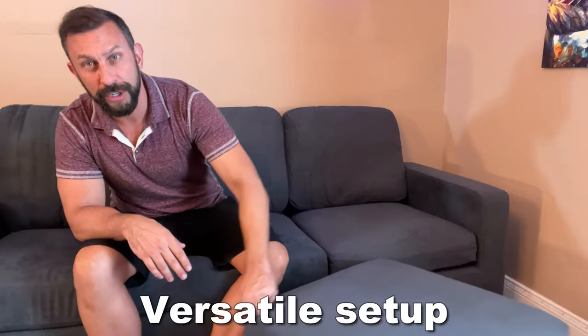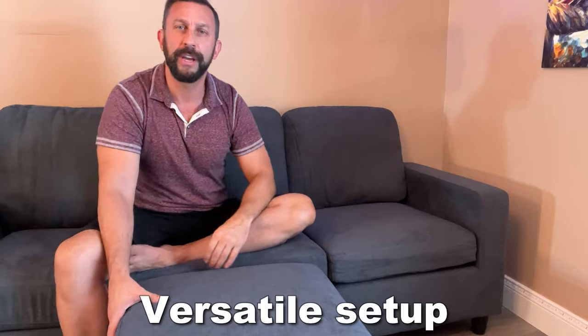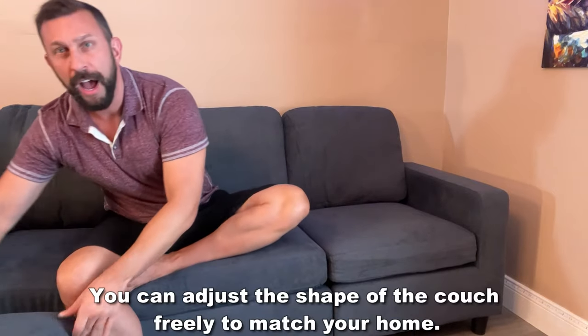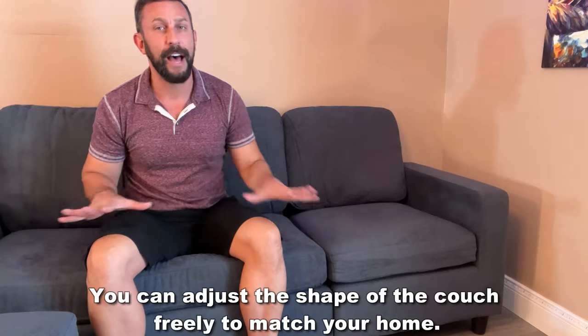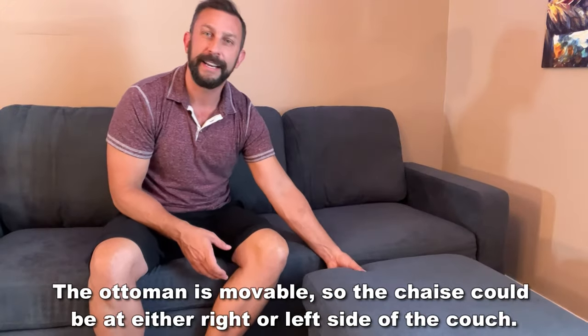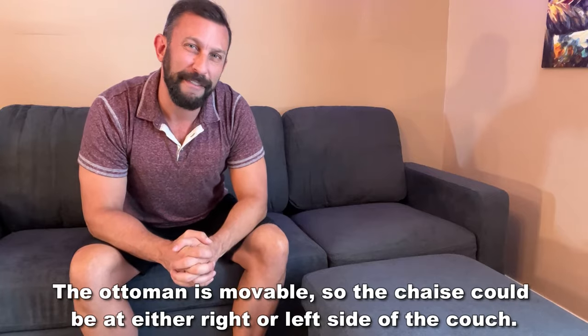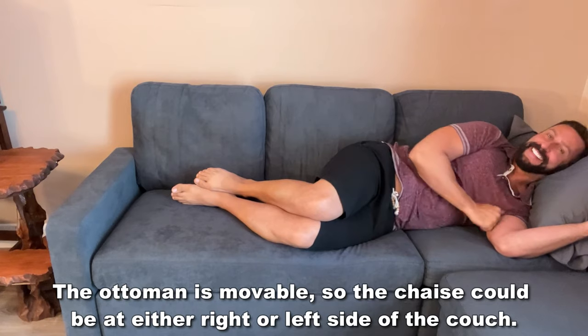That brings me to my number one aspect about this couch: it is sectional, like a lot of their furniture. It matches a lot of their other pieces, and you can move things around, adjust accordingly — there are a lot of different ways you can set this up. Their fabrics match perfectly, and you can enjoy a very comfortable set of furniture that's easy to set up, beautiful, great color, stain resistant, fire retardant, and high quality.